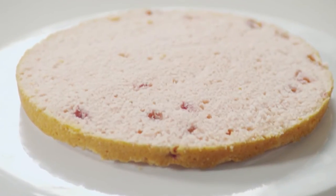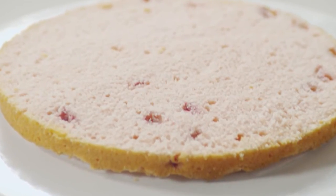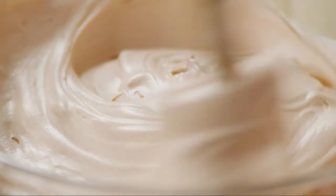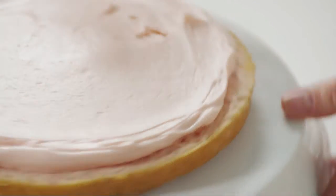Place one cake layer cut side up on a serving plate. You'll be using pink frosting for the inside layers and white frosting on the outside. Fold one-third cup of chopped strawberries into five cups of frosting. Spread one cup of pink frosting on top of the cake.